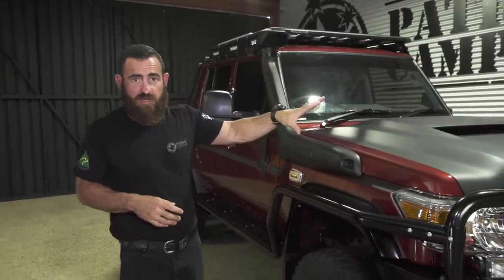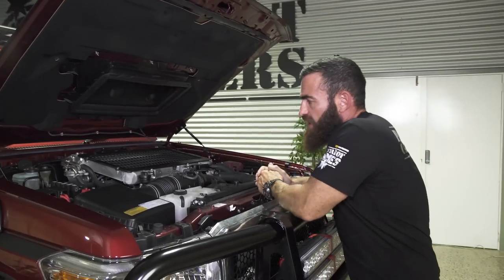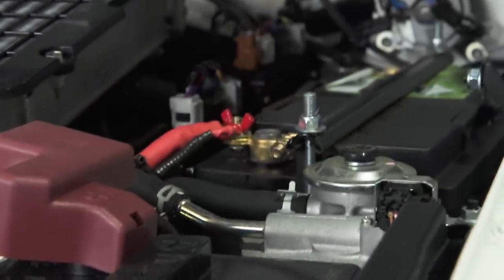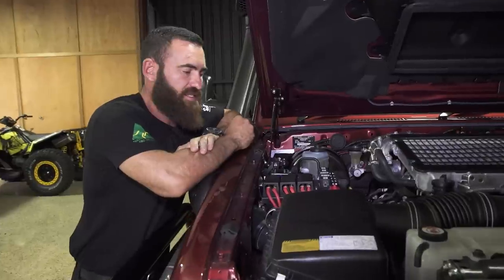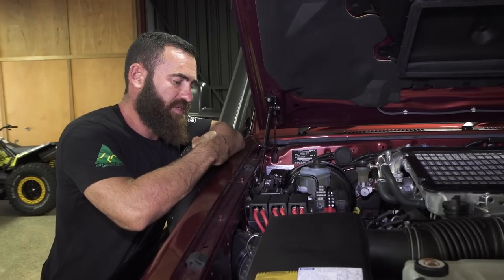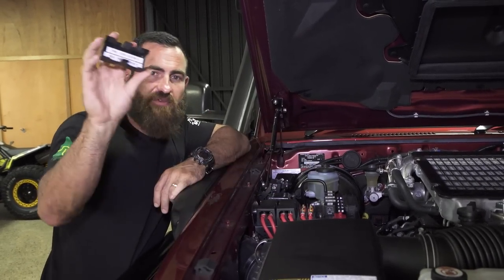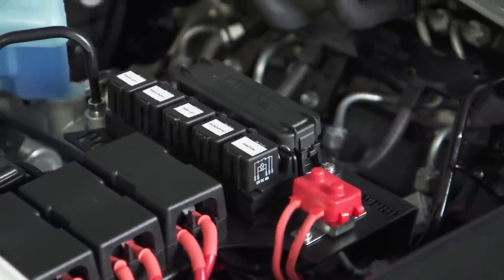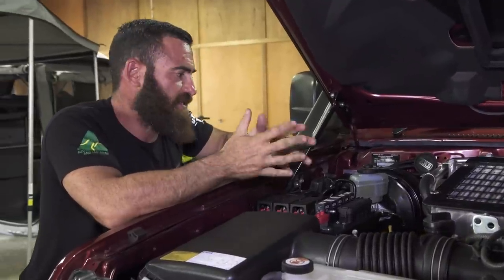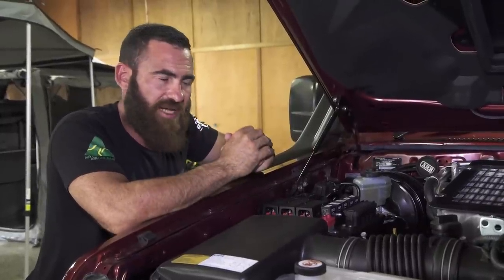Quickly running through the engine bay and front end before we jump in the interior. This one is fairly standard. Dual battery setup — one of the things you don't see that goes into a SuperToura, which I keep harping on because I think it's so important: everything electrical is in one location, all your midi fuses, everything is labelled on a SuperToura. Also worth noting, one of the upgrades standard with the six-wheel drive kits is a J-Max brake booster, which gives you a lot more clamping pressure on the braking system.